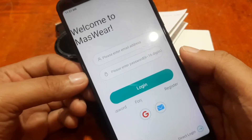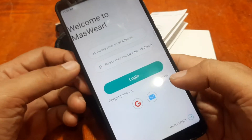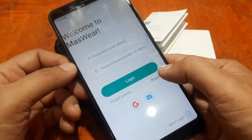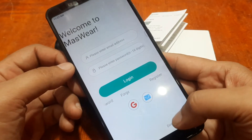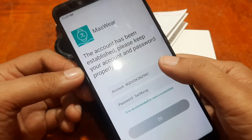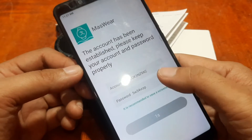The app is asking for registration. You can use your Google account, your email, or register directly. We'll do a direct login to make it fast. Login is successful — we have the user account and password entered.